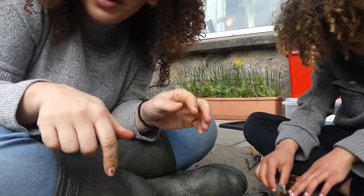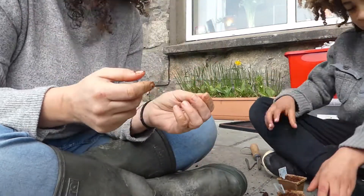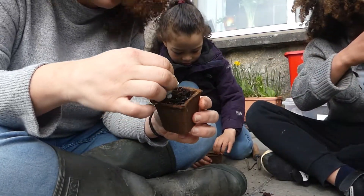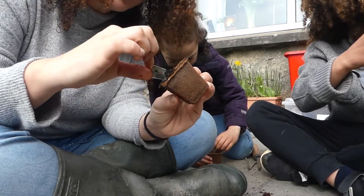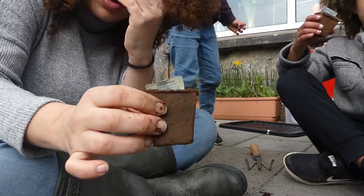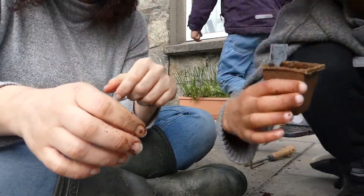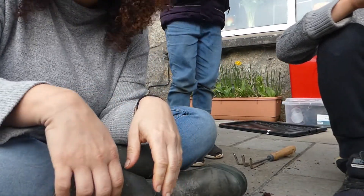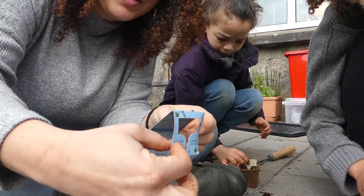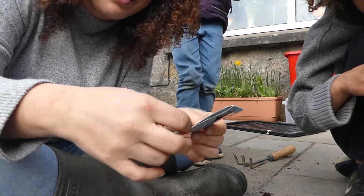I'll leave a link down below if you want to check out when we were growing broad beans and doing the other pots. You can get pansies, violas, forget-me-nots, basil, parsley, lettuce, chili peppers, radish, peppers, carrots, and microcress from Marks and Spencers.